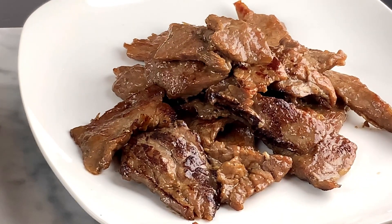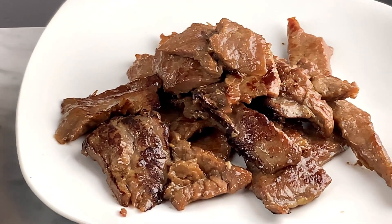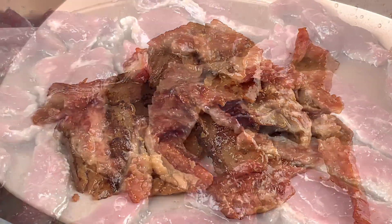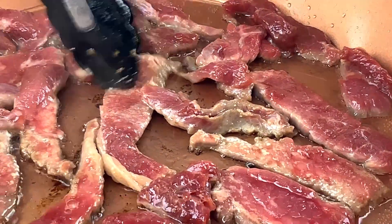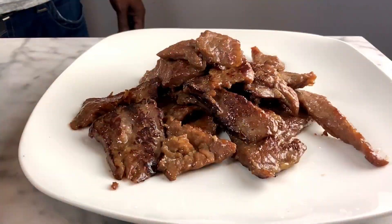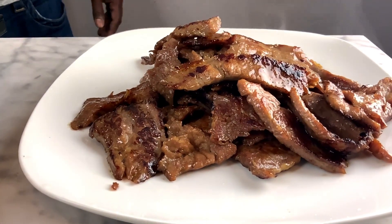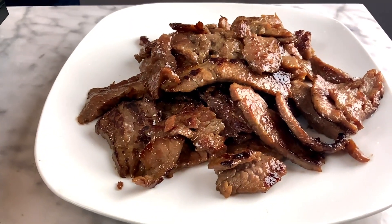You can see the first batch we took out — it has a real nice color and a beautiful glisten to it. The meat is marinated and we're going to set it aside and do the second batch, repeating the process. It's really not that difficult to get this done, but it does have some ingredients you may not have at home, so make sure you check the list.